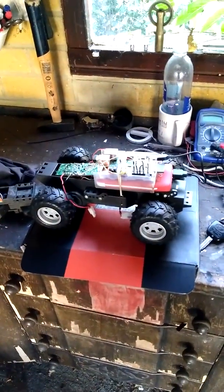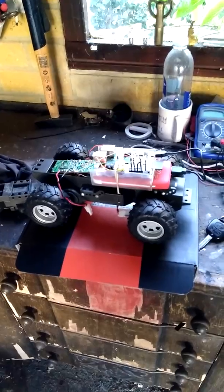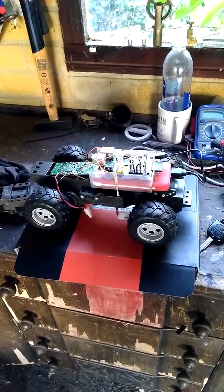This is all about taking an old radio-controlled car I picked up off the tip and making it run with a Raspberry Pi.